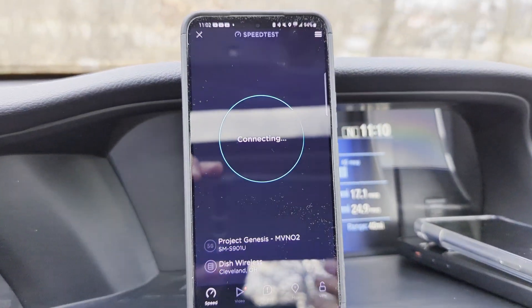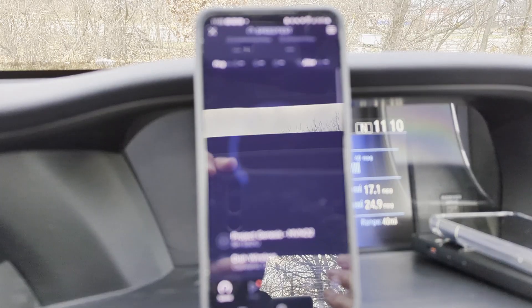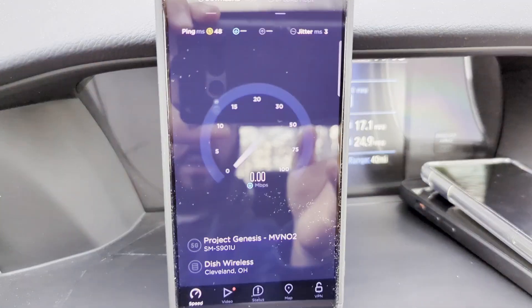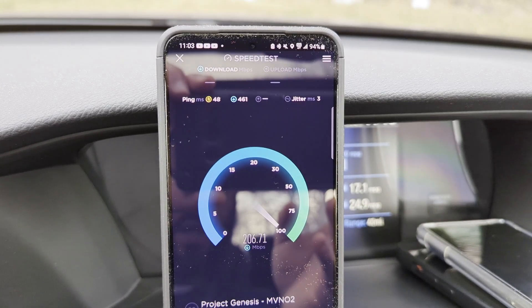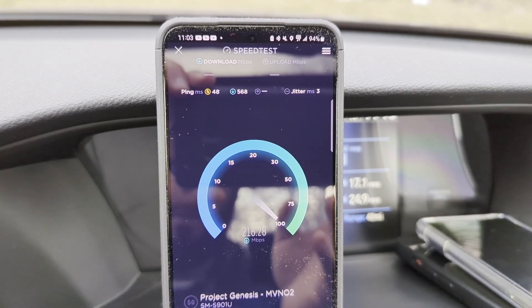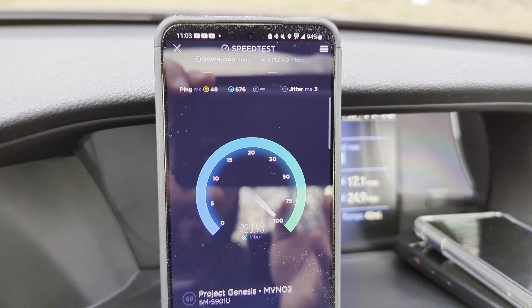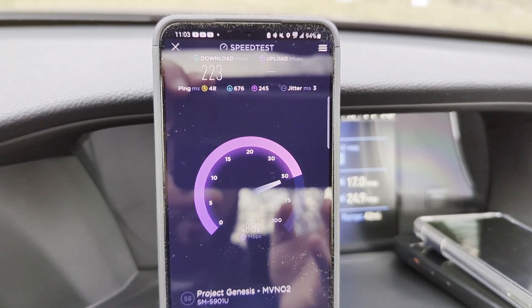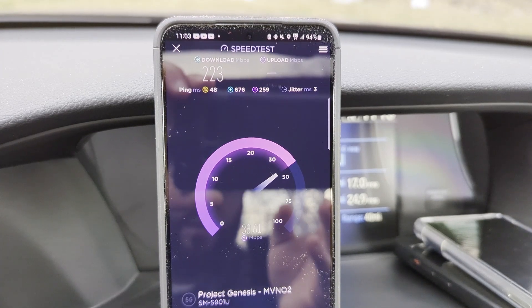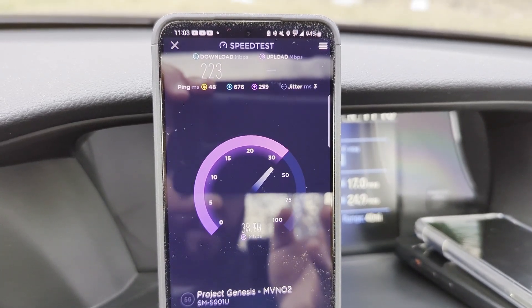Let's do a second test. I'm going to pull up service mode so we can actually see which bands we're connected to, just to confirm. When it's only N71, I'll get between about 20 and 70 megabits down and about 10 or 15 up. When I'm connected to both N71 and N66, this is what I get — 200 plus on the down and 30 plus on the up.